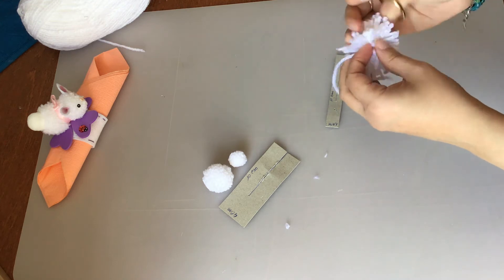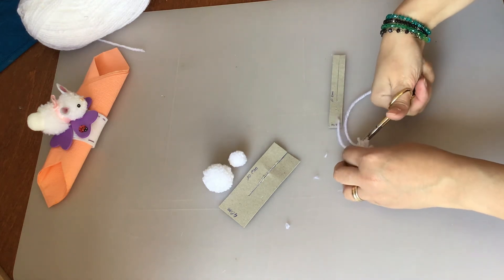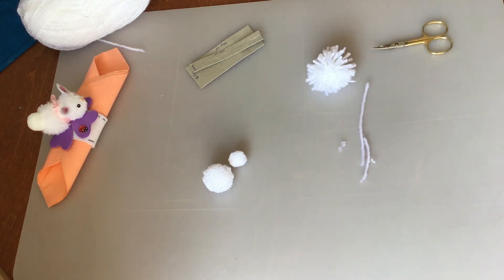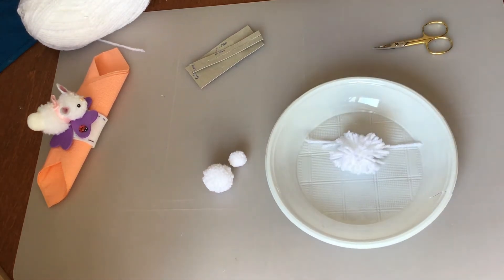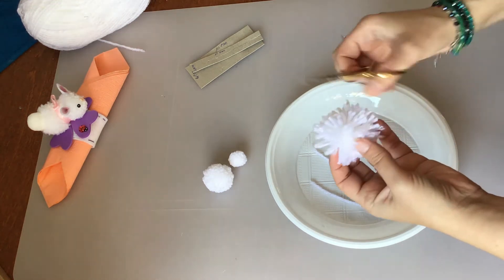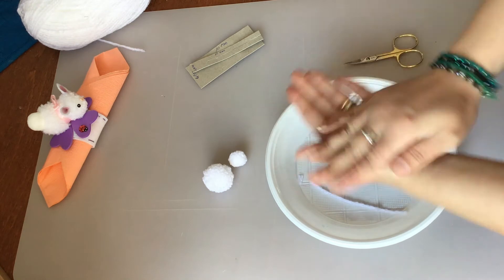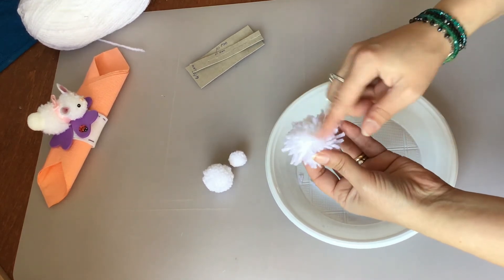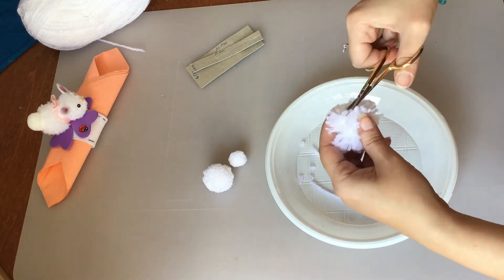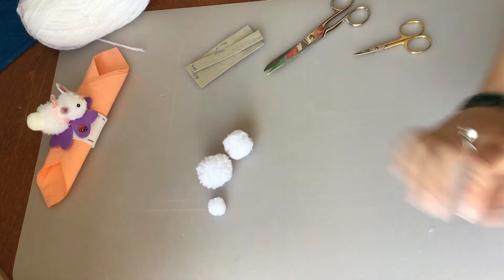Adesso che abbiamo tagliato tutto, tagliamo anche questi che erano quelli usati per legare. Prendo un piattino perché adesso dobbiamo andare ad accorciare tutti questi peletti, cioè tutta questa lana dobbiamo accorciarla. Dobbiamo cominciare a tagliare così, creando quindi la nostra rotondità. Ogni tanto facciamo così con le mani: vediamo la parte più corta, la lasciamo e tagliamo quelle un po' più lunghe. Una volta finito di tagliare il corpo, e preparati anche la testa e la coda, dobbiamo preparare le orecchie.